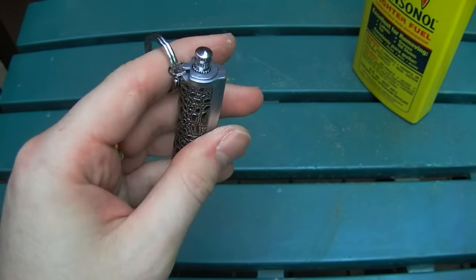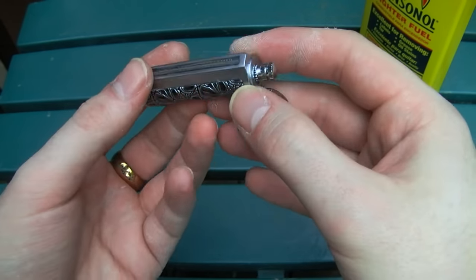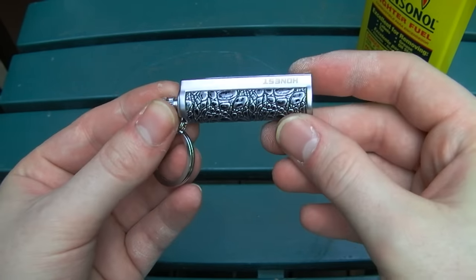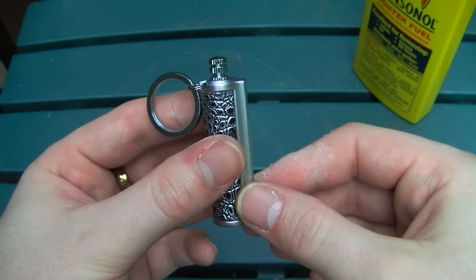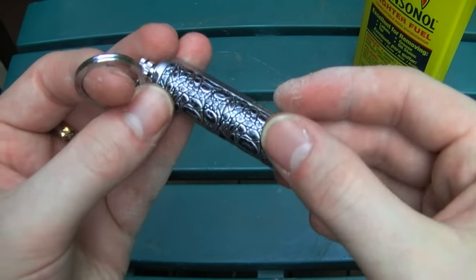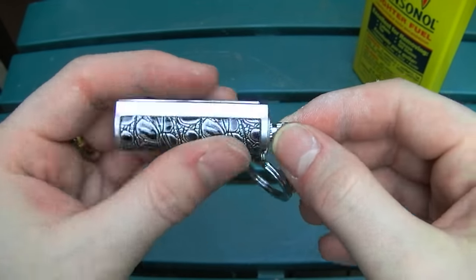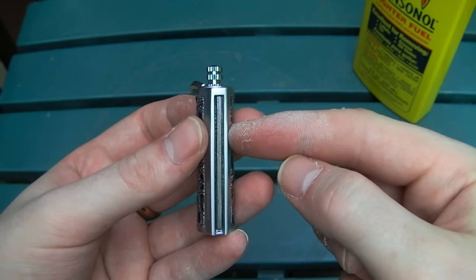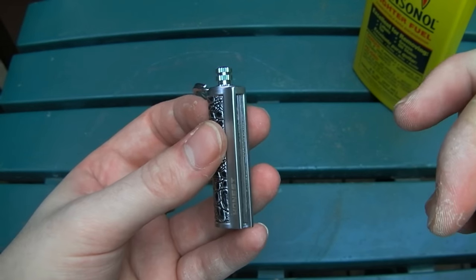That's really all there is to say about that in terms of operating. It's a very interesting little device. And I would say that is one of the good points — this is a bit of a conversation piece of a lighter. Probably most people won't have seen it before. And I think the design is very attractive. Also, even when you run out of fluid, you might have some luck igniting some natural tinder by sparking the ferro rod here.